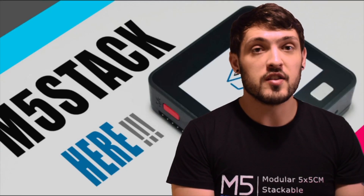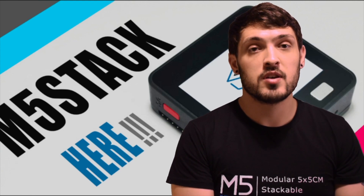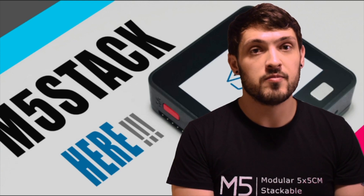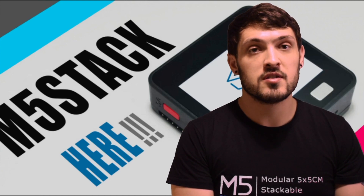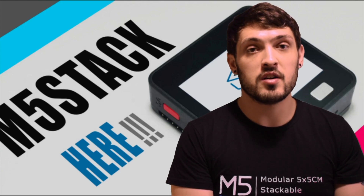Hi there and welcome back to the M5Stack official channel. I'm Luke and here we are almost at the end of 2019. It's almost Christmas and we've got some goodies for you just in time. So let's see what they are.